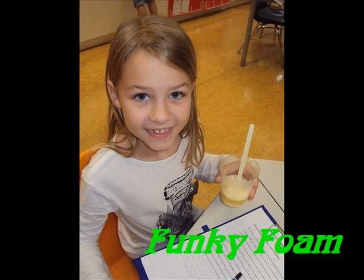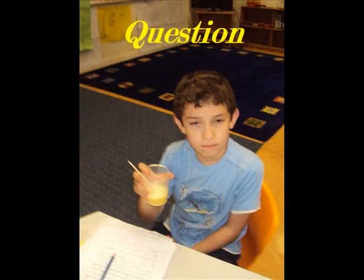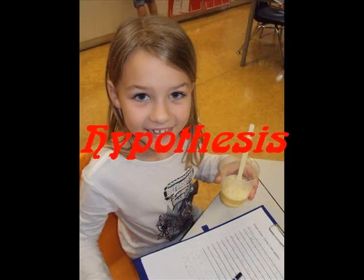Funky Foam. How does a solid baking soda change the liquid vinegar? I think the vinegar will make a little foam when we put the dish soap and the baking soda together. The vinegar will rise because there is a lot of baking soda.